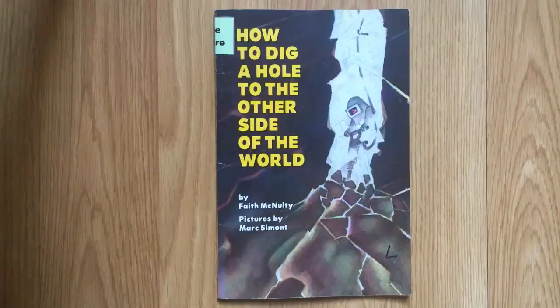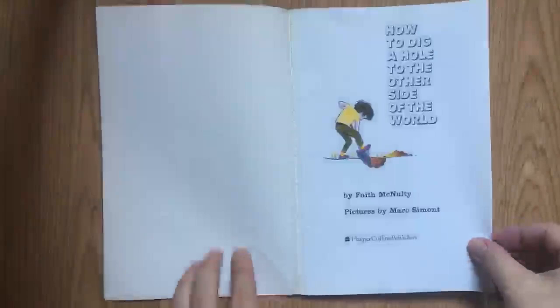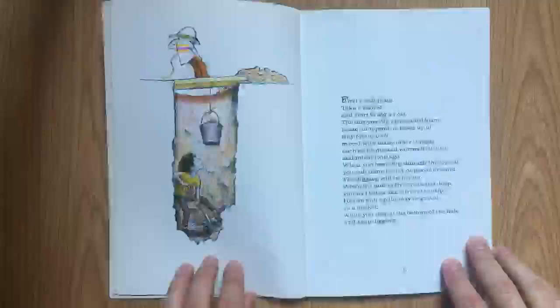How to Dig a Hole to the Other Side of the World by Faith McNulty. Pictures by Mark Simont. To Richard.